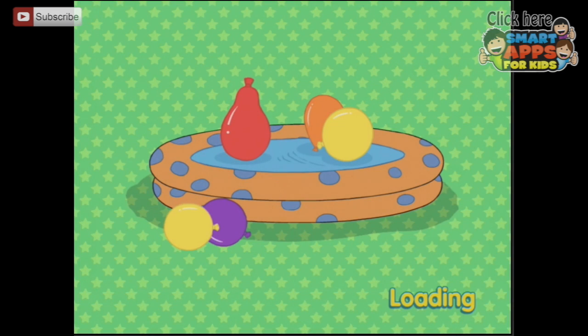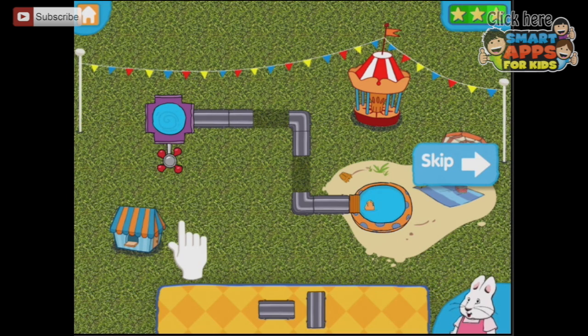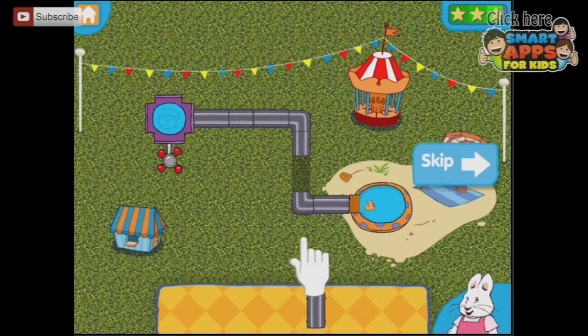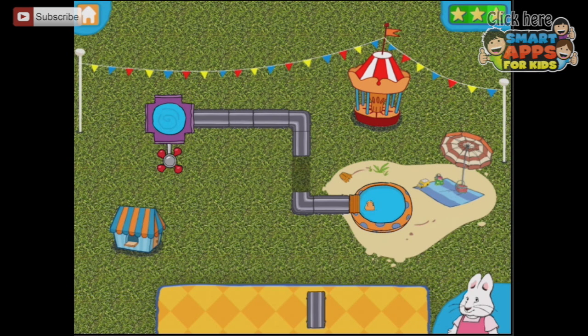We have to start at the beginning, so let's start with number one. Move the water to the end — place the missing pieces to fill the gaps. When you're done, touch the water faucet. There we go, we know what to do — your turn! So they've already demonstrated the first one, that should be nice and easy. Press the faucet and the water goes into the little kiddie pool and makes the duck swim over to the other side.